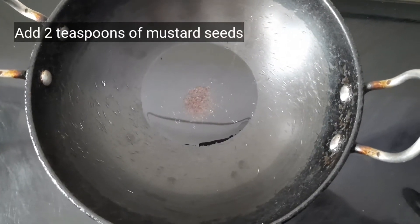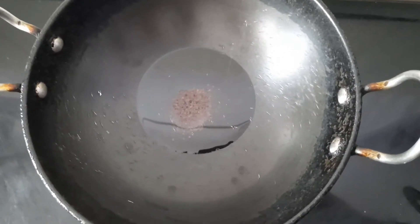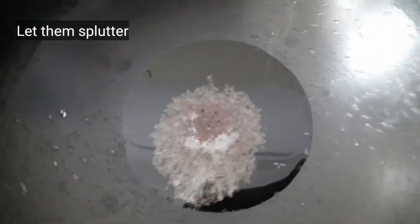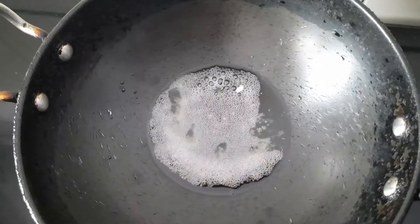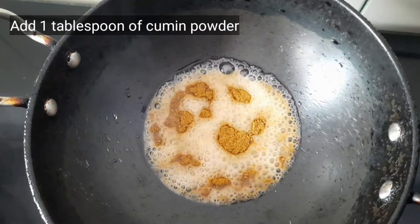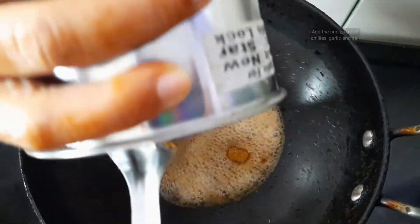Let it splutter for a while. Here we can see the mustard seeds spluttering. Now we can add 1 tablespoon of cumin powder. So these are the spices.